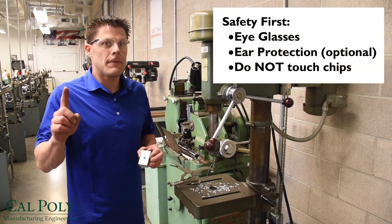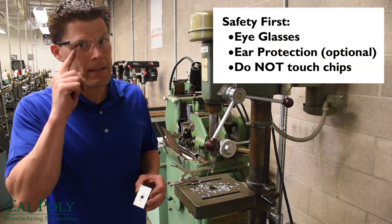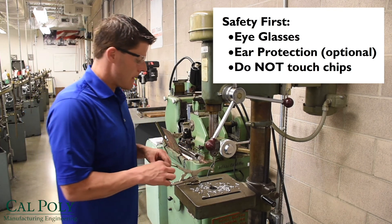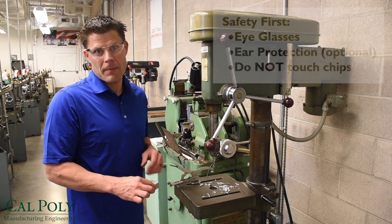Remember: safety first — have your safety glasses on, hearing protection if you want (not required for this operation), and definitely don't touch the chips. Have a great day!